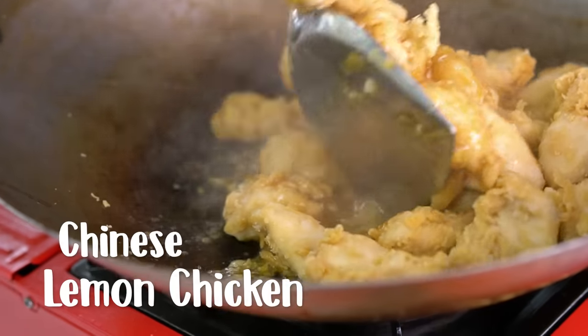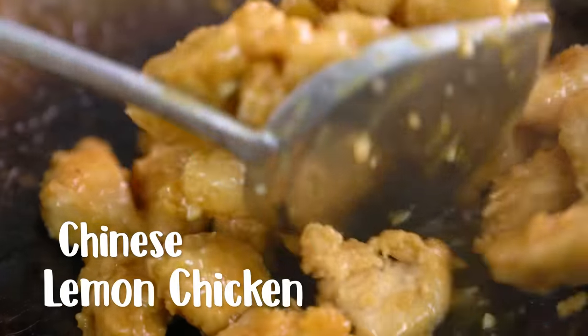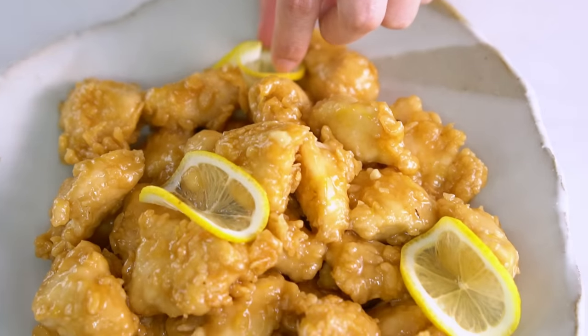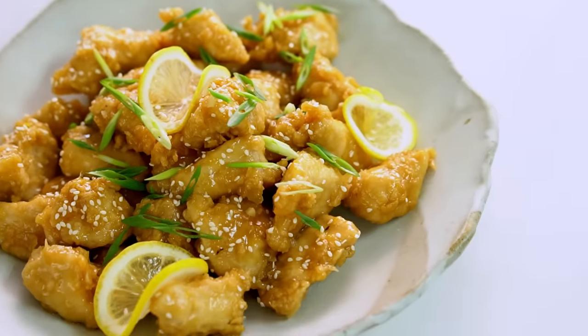This is my ultimate Chinese lemon chicken. It's fresher, it's lighter, and we're going to make it all happen without that stodgy Chinese takeout batter. But first, let's marinate the chicken.